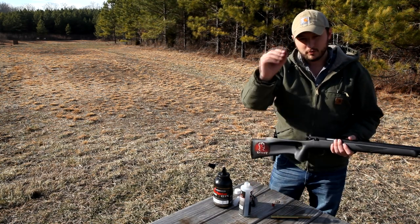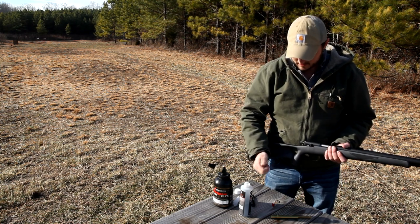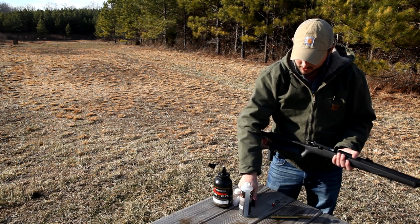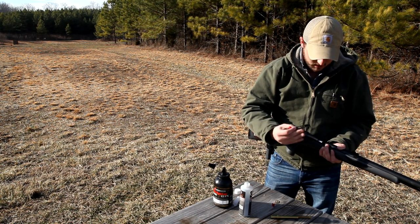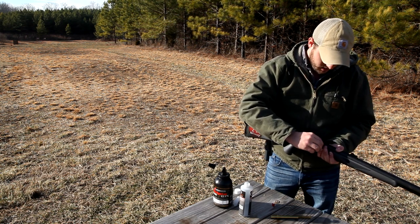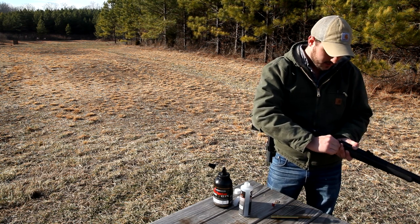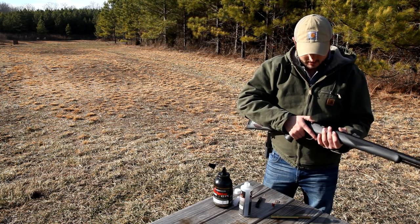Then it takes the full plastic jacket with a 209 primer. We have a breech-loading tool here. Let me turn this safety on and just push it onto the breech plug — it breaks right off. And this thing is ready to fire.